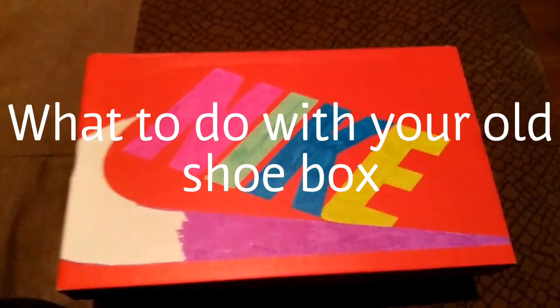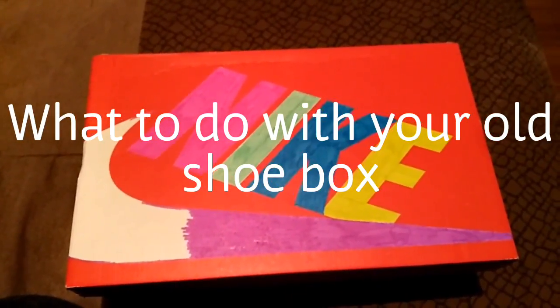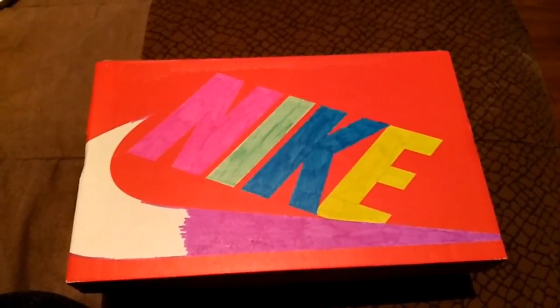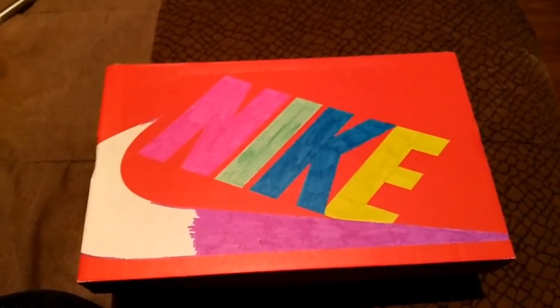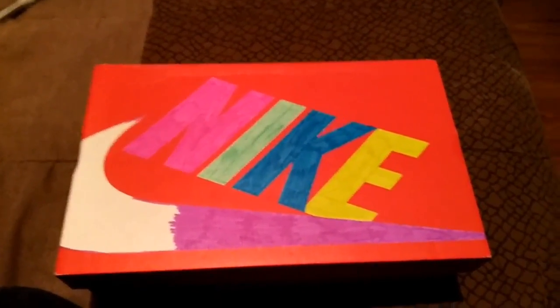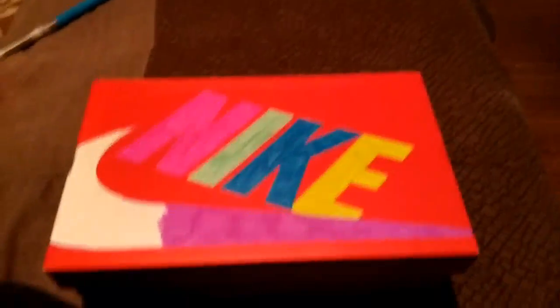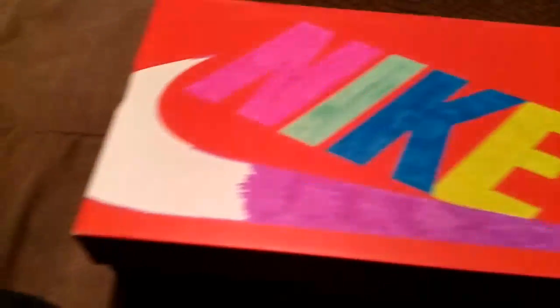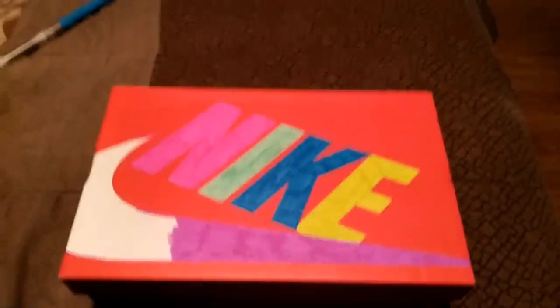I'm making a video about what to do with your old shoe boxes - don't throw them out! I just colored this one with some Sharpies in bright colors so it stands out. That's pink and that's purple, just different colors letting you know.